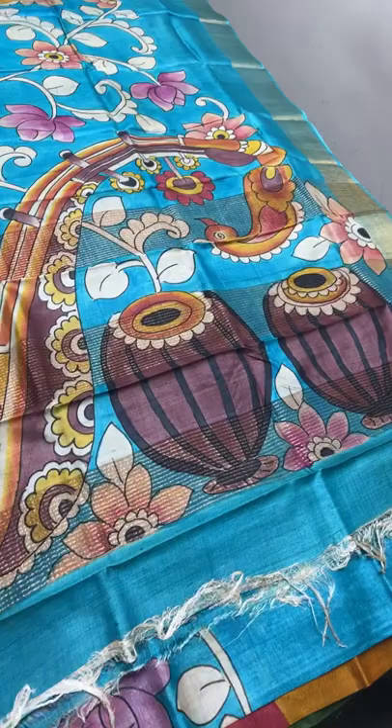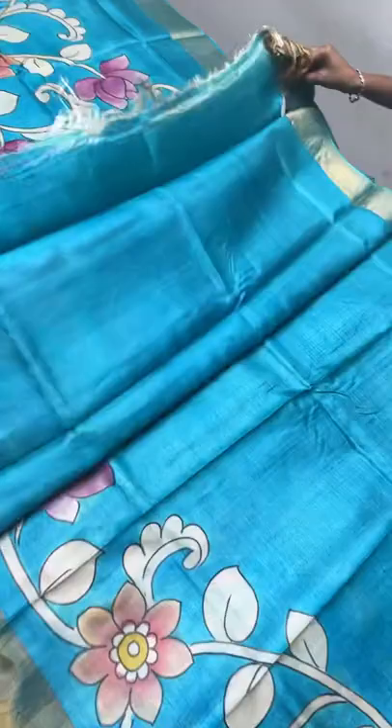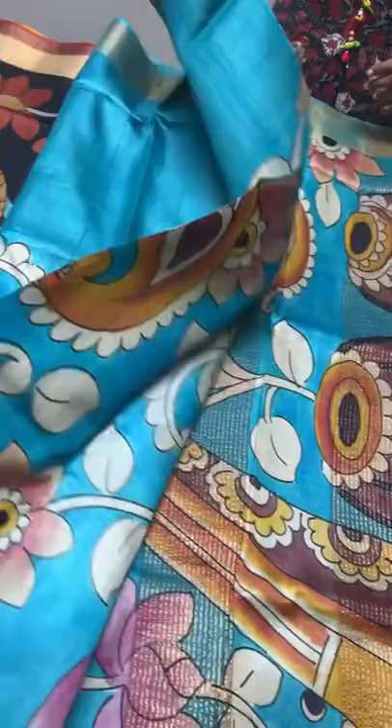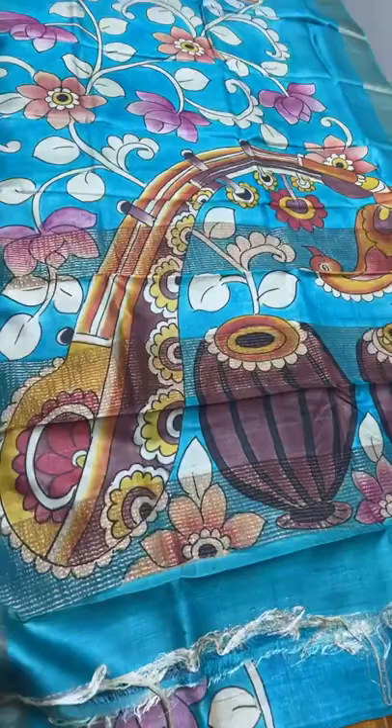The complete sari is in a running concept and the painting part decreases and the plain part increases when it goes along the leg portion. All the saris here are mostly done using the same way. Take a screenshot immediately to book - ₹5450 plus shipping.